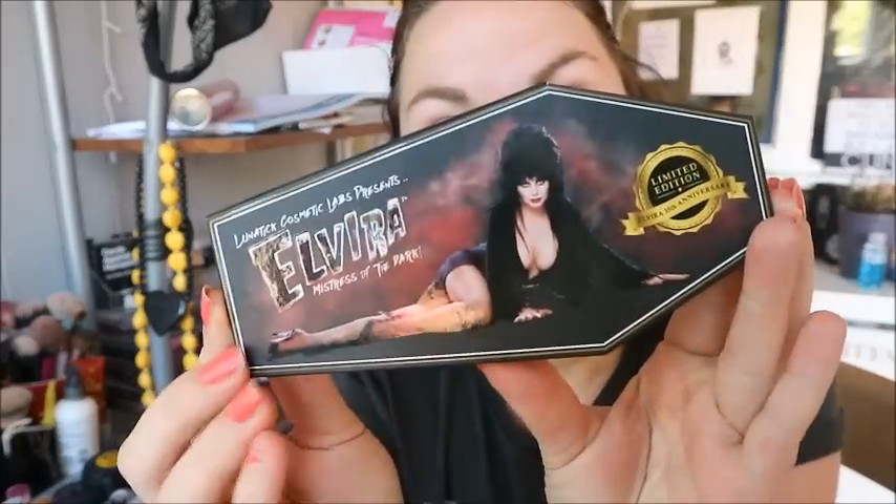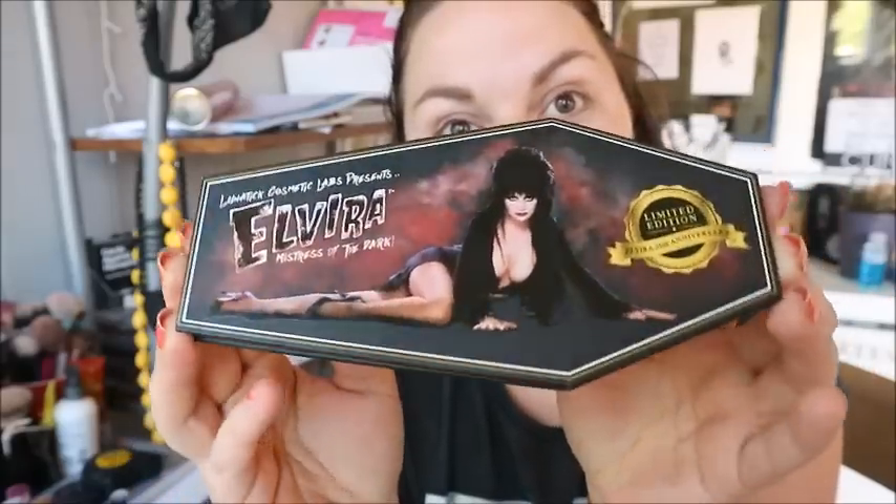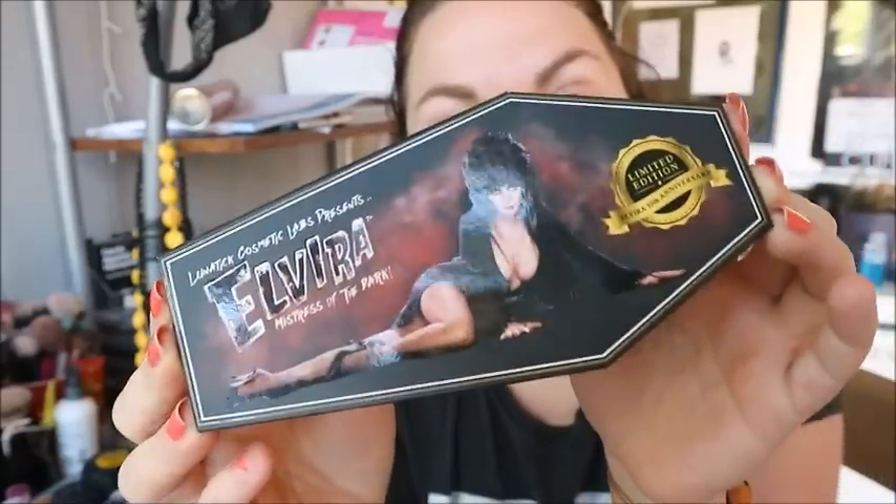Hey guys, welcome back to my channel! Today we are going to be reviewing a palette that I've had for a little while. This was sent to me by one of my subscribers who wanted to remain anonymous. It's the Elvira palette by Lunatic Cosmetics, which is just amazing.